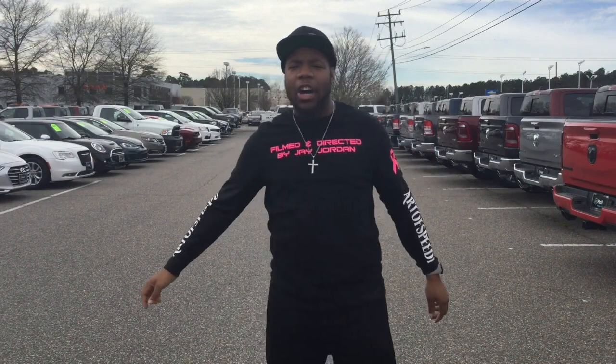What up good people? Here's a shout out to Hard Dodge for allowing me to review the 2020 Dodge Charger.